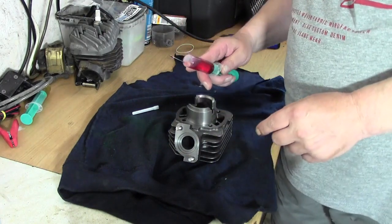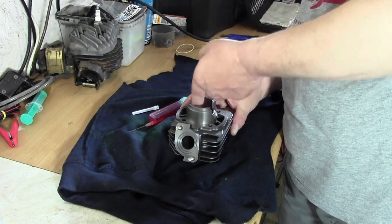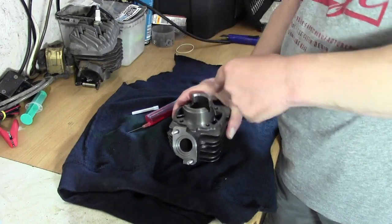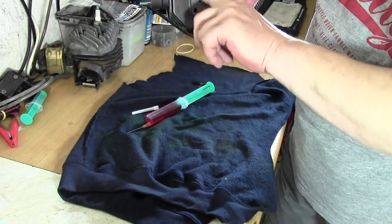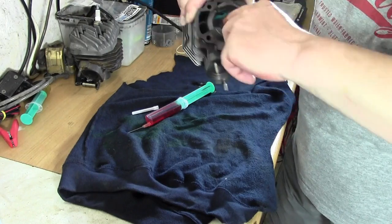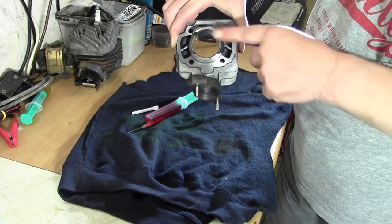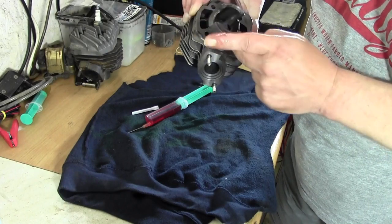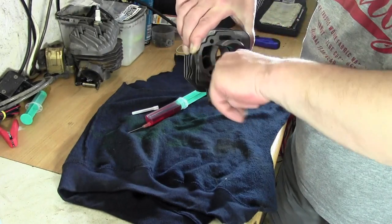Einmal zurückziehen hier, so dass der Zylinder ringsrum an den Wänden schön durchgeölt ist. Also hier richtig schön super einkleistern das Ganze. Umso leichter rutscht erstmal der Kolben drauf. Auch hier unten die Kante könnt ihr ruhig mitmachen, das spielt keine Rolle. Nur nicht zu dolle an die Dichtfläche – das wische ich dann auch gleich noch weg.